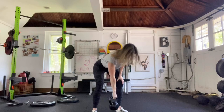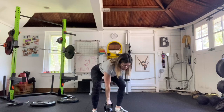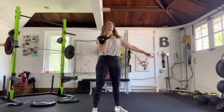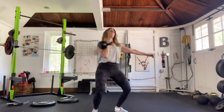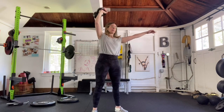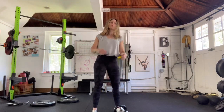Now we're ready to move on to the snatch. This is the way I teach it — if you don't like it, there's another video for you. You're going to dead clean, press or push-press, then practice dumping the bell and parking it. Do about three rounds of three reps per side: clean, push-press, dump. From there, do a swing and a high pull. Do three rounds of that — a swing and a high pull per side.